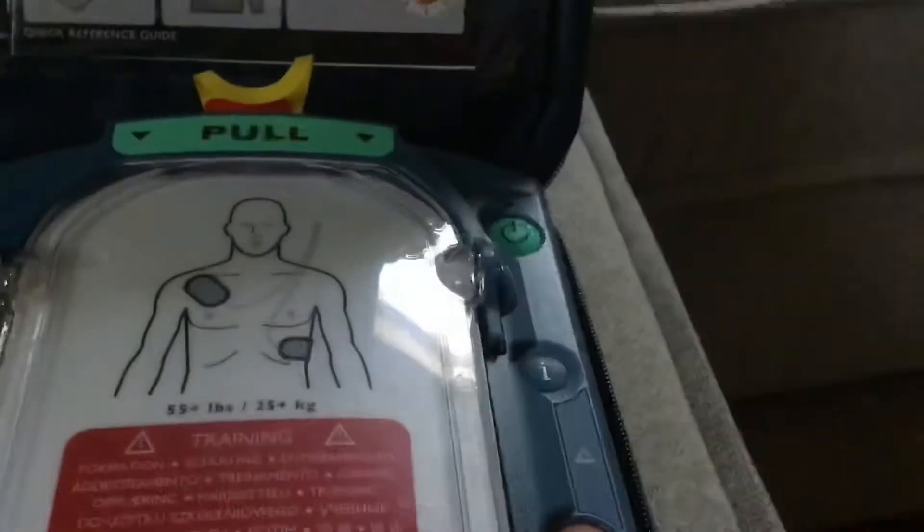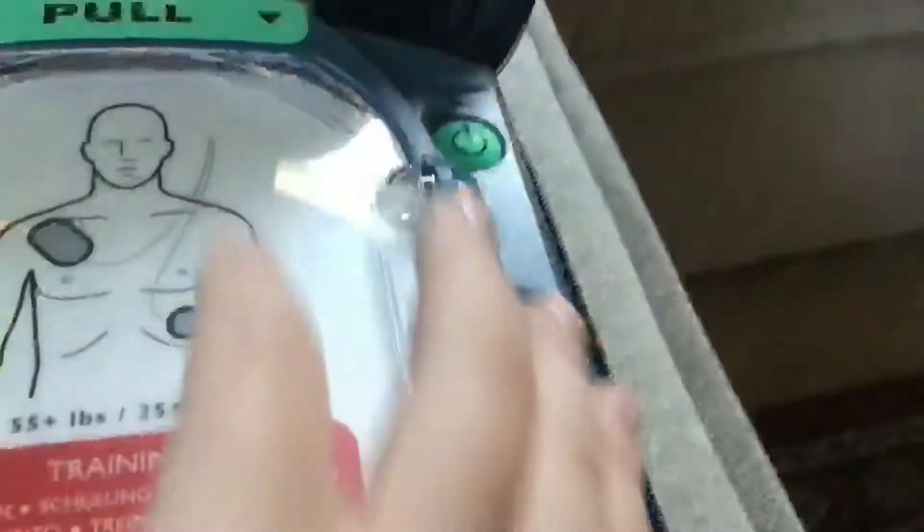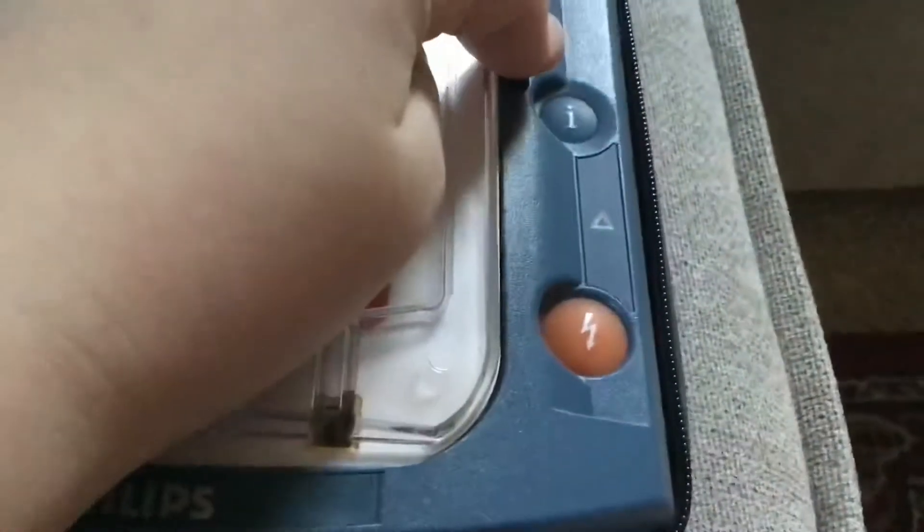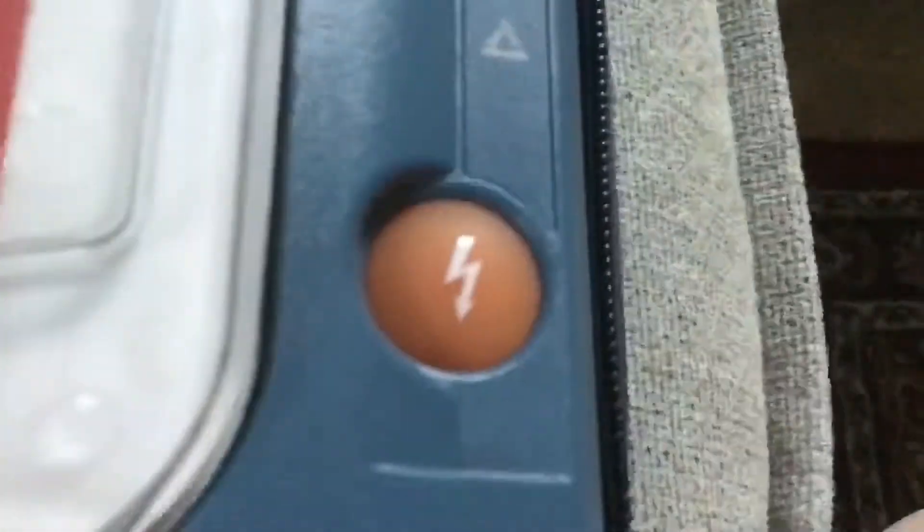Now here are all the options: the on/off button, the info button — which on this device would change the scenario or tell you the battery level. There's the warning light for when you shouldn't be touching a patient, and there's the shock button.